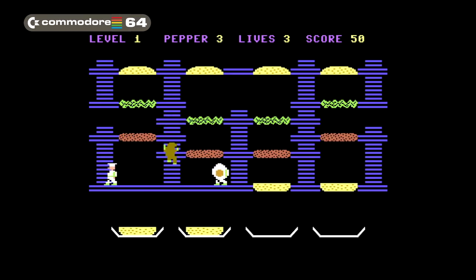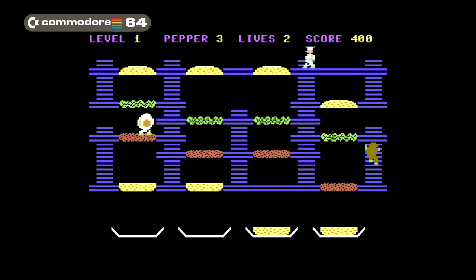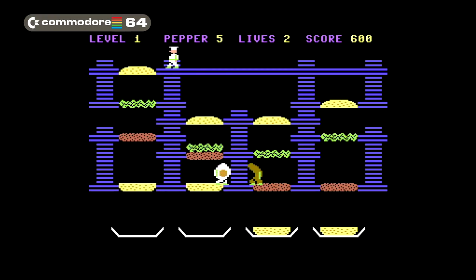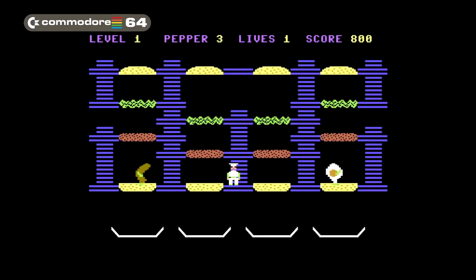Here we are with the original port of Burger Time on the Commodore 64, and it sucks big time. The pepper doesn't shoot forward, making it absolutely useless. The sausages look like walking turds with green arms and the collision detection is wonky. But the biggest kick in the teeth is that every time you die the playing field resets, meaning you have to make all the burgers without being touched even once. What was the developer thinking?